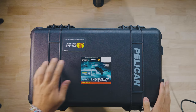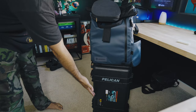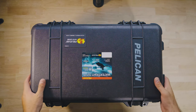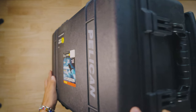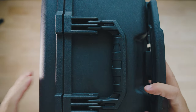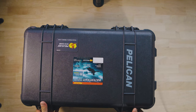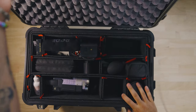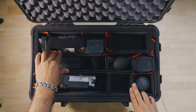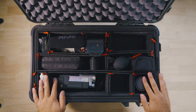Here is the pelican case I use — this is the 1510 case. It's the perfect size for a carry-on; it's really nice for gear that you can't fit in your backpack or anything super heavy, because it has wheels so you can roll it around. This case has a bunch of really good organizers — I actually took out the organizers from my previous pelican case and put them in here, and since it's the same size they fit perfectly.